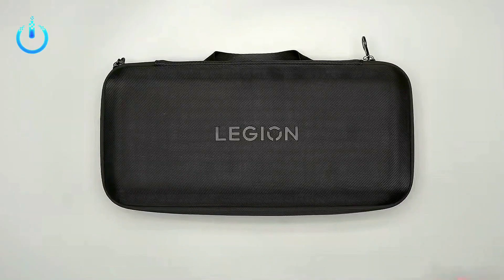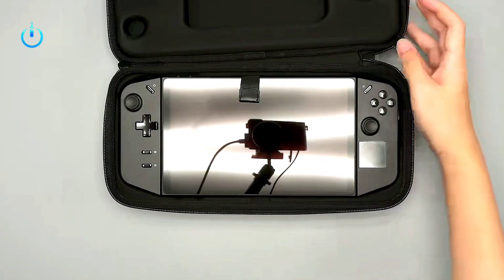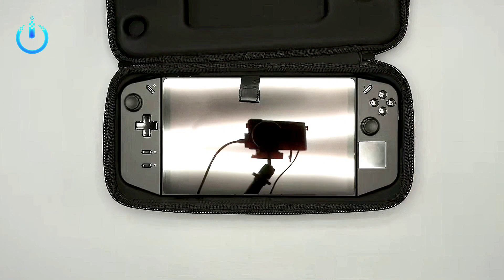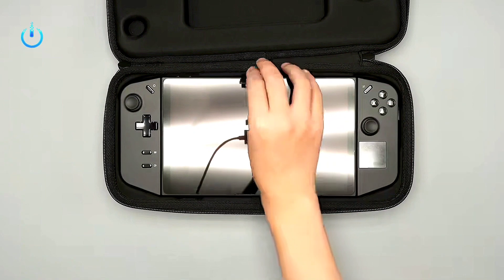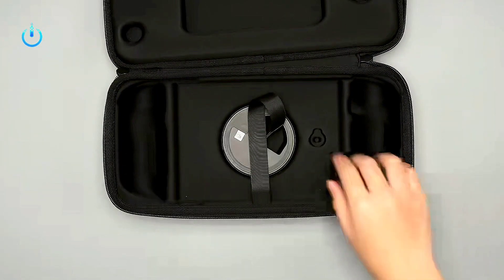Hello everyone, welcome to Channel Nitrix. Today we're going to take a look at the Lenovo Legion Go handheld PC — an in-depth look at the device's internal cooling system, the quality of the internal components, and a look at the motherboard, which is similar in some parts and connection types to the ROG Ally.